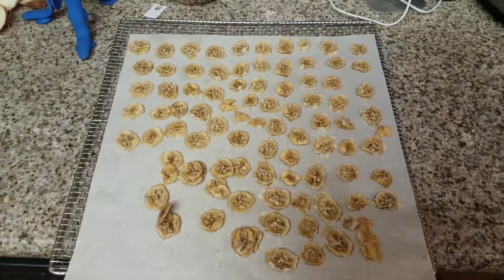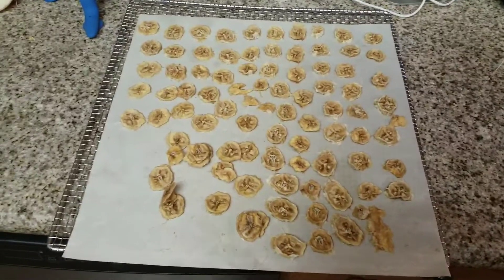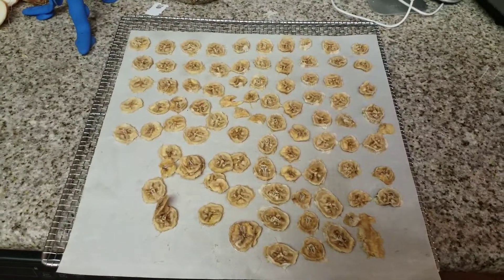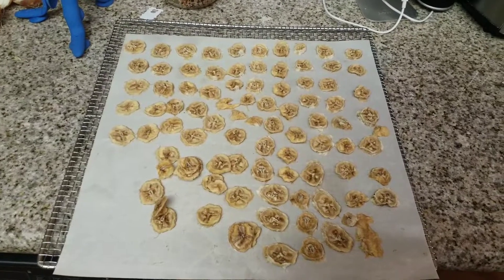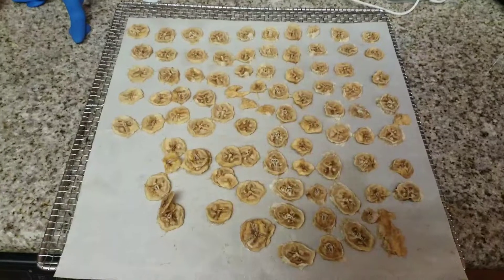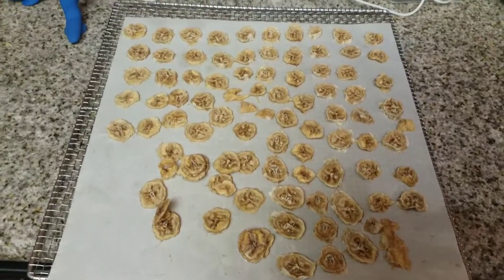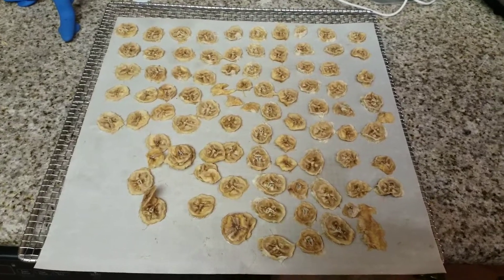Let me know what you want to see dehydrated. I have a lot of things to do for dehydrating and I always want your suggestions — that's why I'm here. Let me know what you want to see: dehydrating, canning, whatever you want, and I will try to get that done for you.